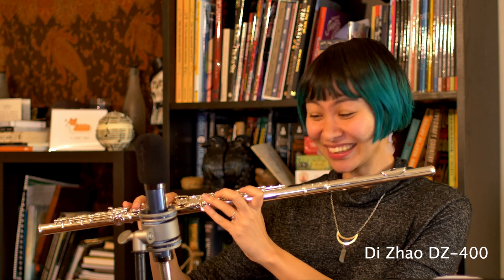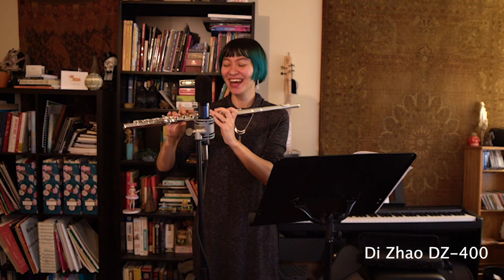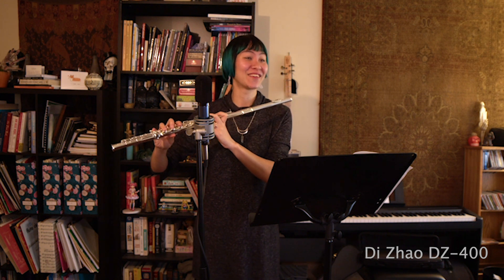Really beefy sound in the low range and really brilliant in the high range. This is really fun already. Let's see what it sounds like with the chromatic scale.